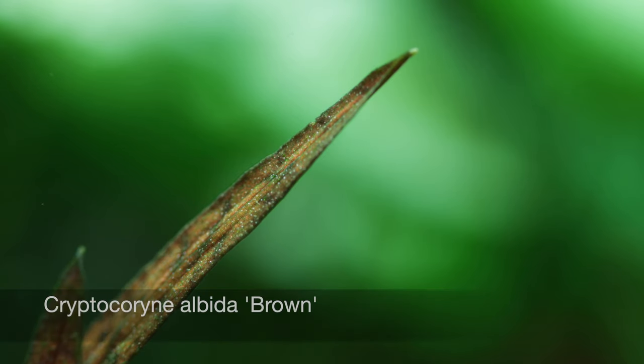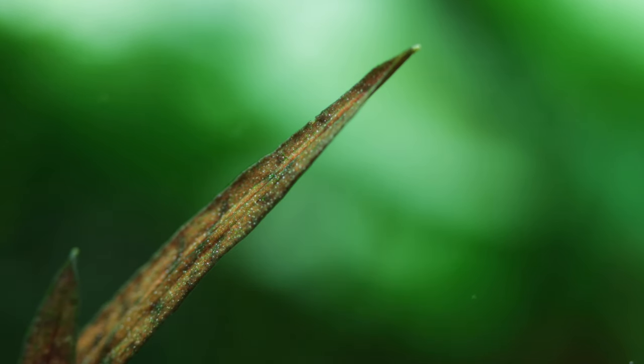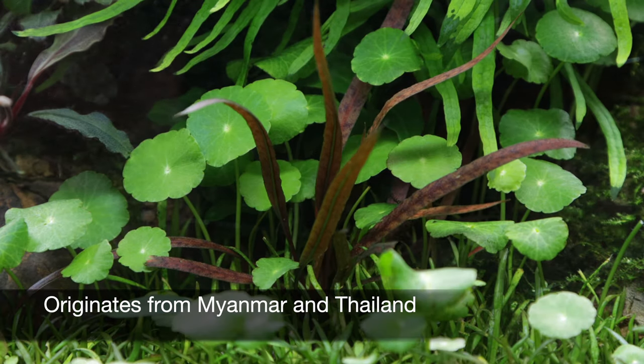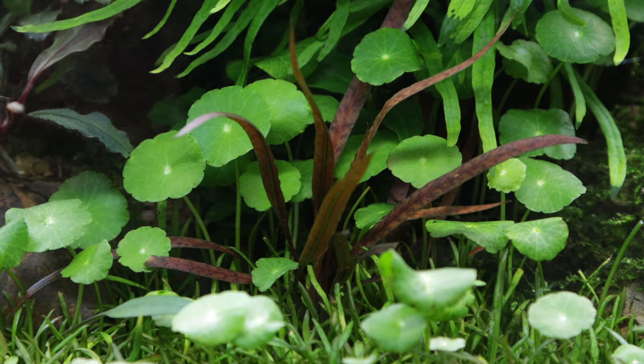The unique and beautiful Cryptocoryne albida 'Brown' is a highly variable species that belongs to the Cryptocoryne chryspituda group. It originates from southern Myanmar and Thailand, found growing underwater in rivers and on river banks, with sand and small pebble substrates.